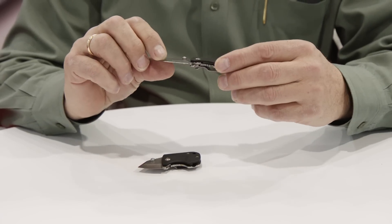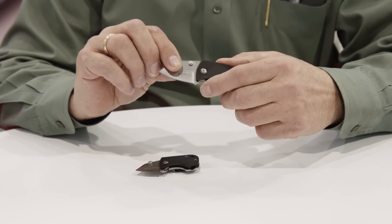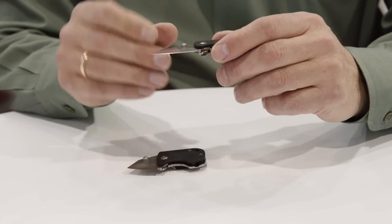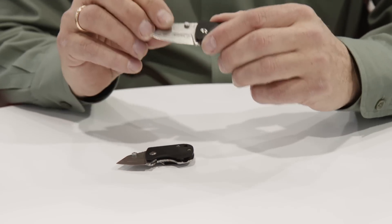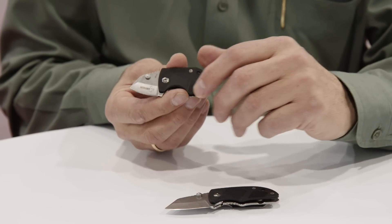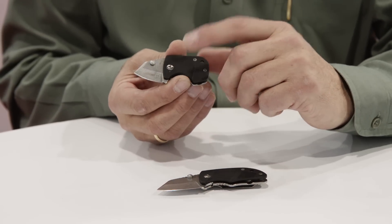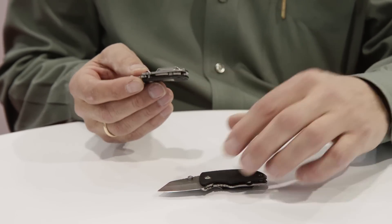The next knife I'd like to talk about is the Boker Plus DW by Chad Las Baños. This knife is made out of AUS8 steel with a Zytel handle. It's very versatile and small — it can be used as a neck knife, everyday carry knife, or a general utilitarian knife for almost anything. We also have it in the DW2, which is a size smaller. As you can see, they're both small but this one is extremely small, maybe an inch and a half to two inches long. Both feature a Zytel handle and AUS8 steel, and both have clips available.